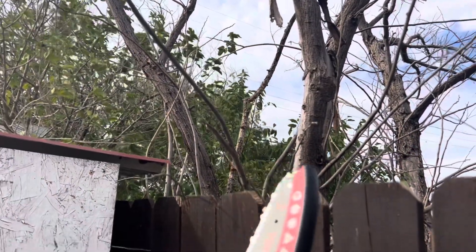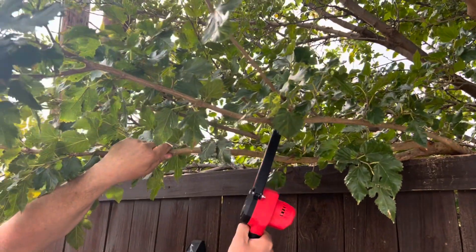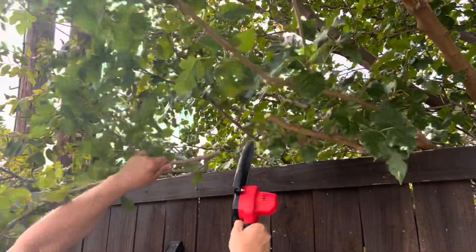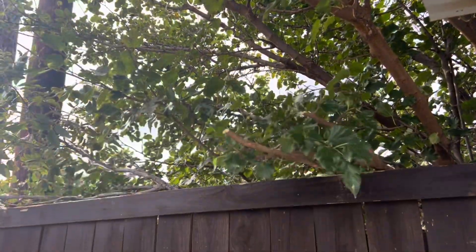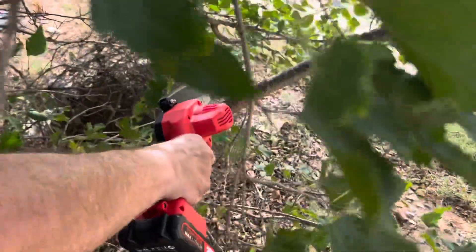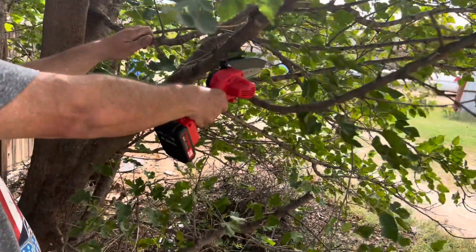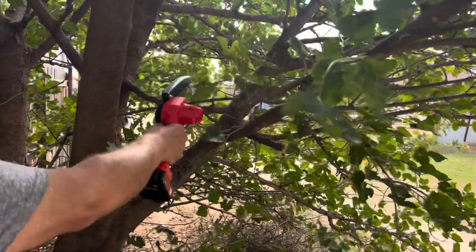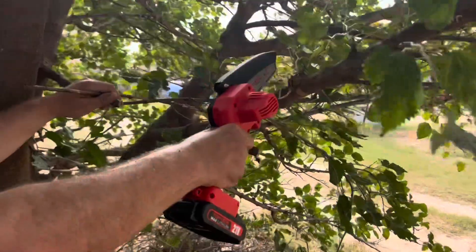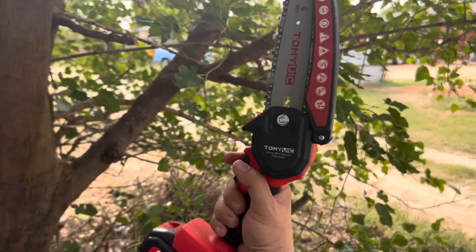We're going to start with something small and work our way up. We kind of broke it — let's try this branch here. Pretty good. I see why they gave you the goggles and the gloves. We're going to try some thicker branches now. That was pretty easy. Let's take it right down — get the small one out of the way and do the bigger one. Here's a pretty thick branch right here — give it a shot. Piece of cake. So far this thing is working great.